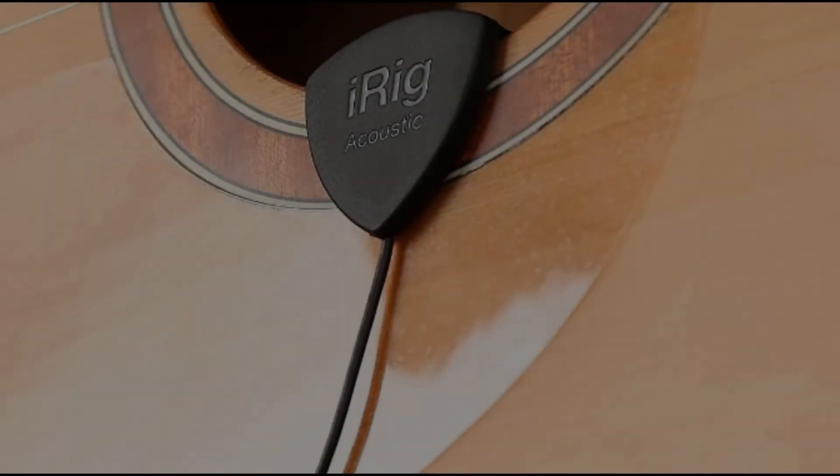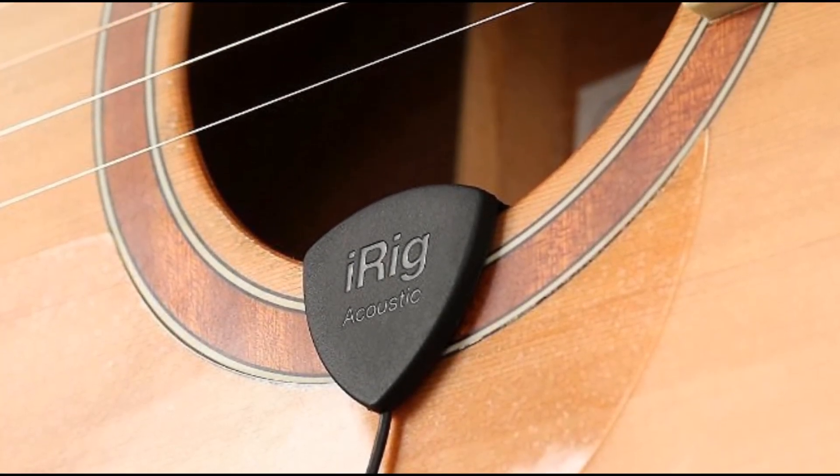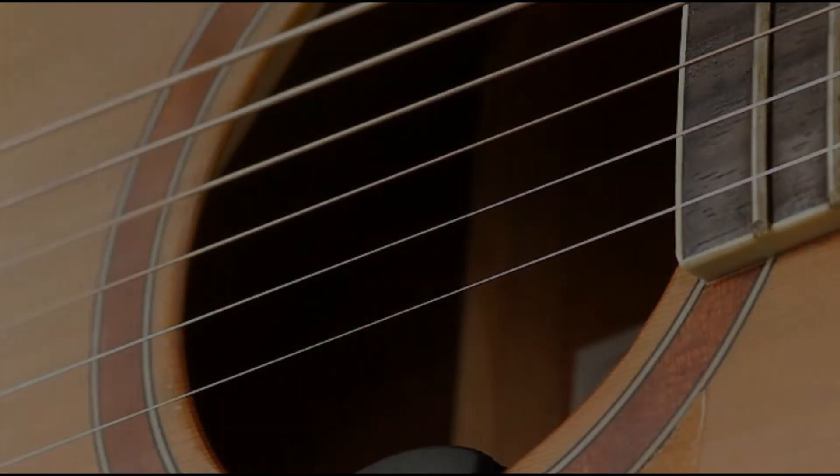This device can plug right into your smartphone, tablet, or even your computer. It's a great item for those who want to record their acoustic music.